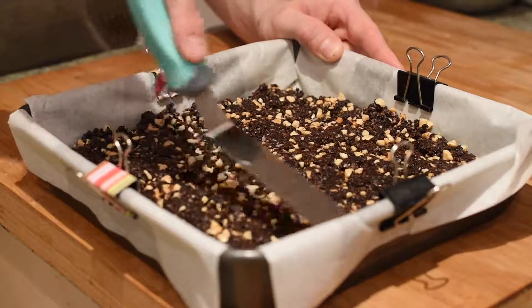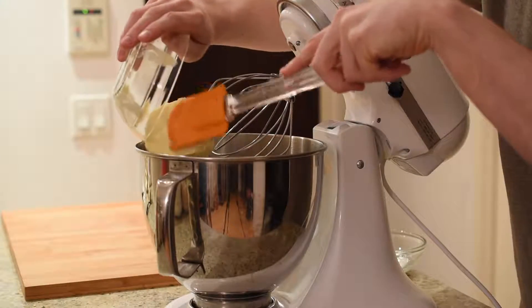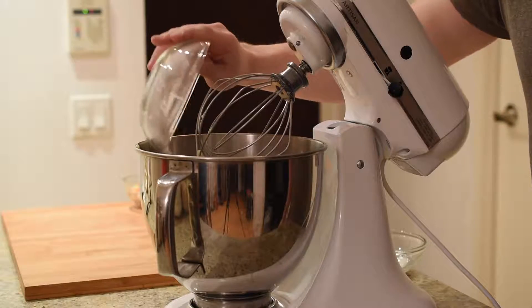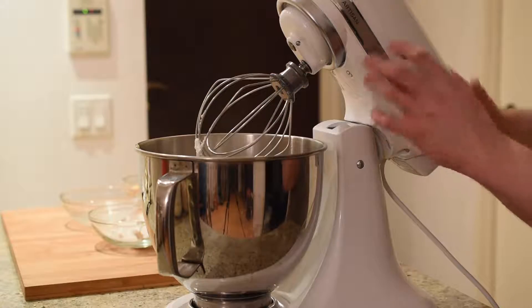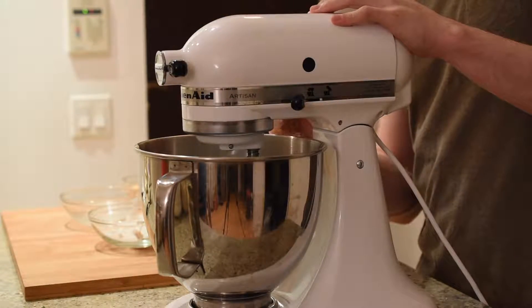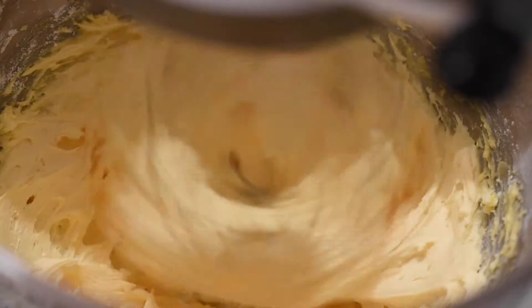Finally, put the pan in the fridge to cool. Next, we need to prepare the custard layer. In a large mixing bowl, add the butter, custard powder, icing sugar, and milk. Whip this mixture into a nice fluffy icing — I recommend using an electric mixer here because it makes this step quick and painless.